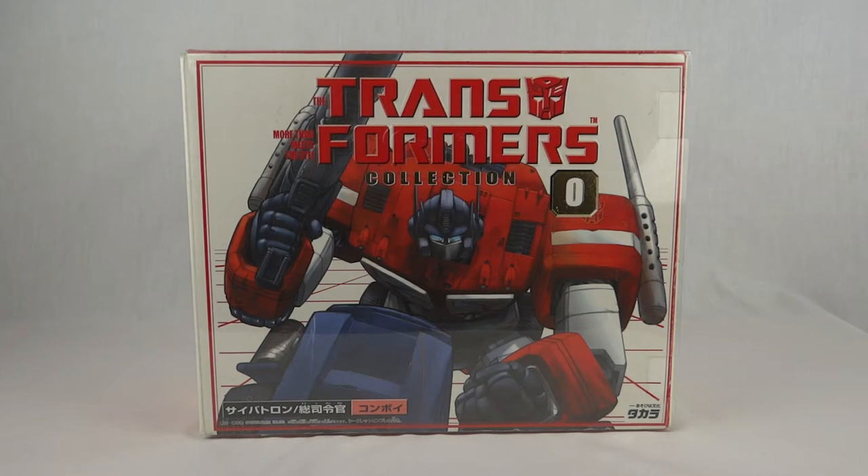Hey guys, today we're taking a look at Transformers Takara Collection Zero Convoy, or Optimus Prime if you prefer.